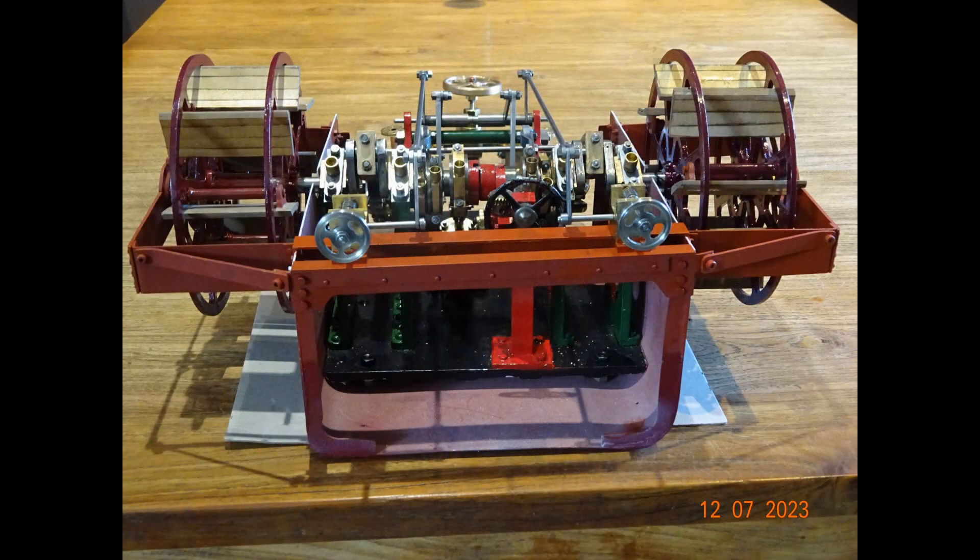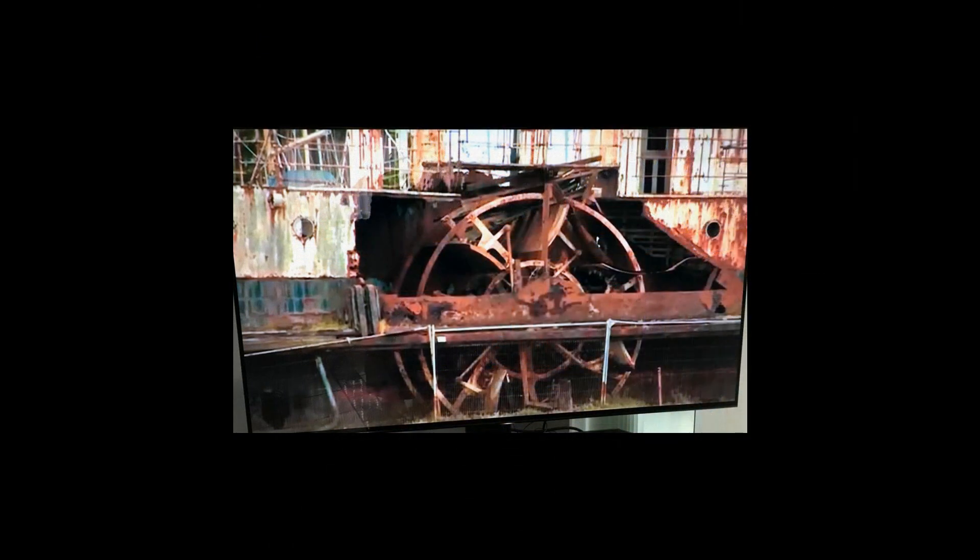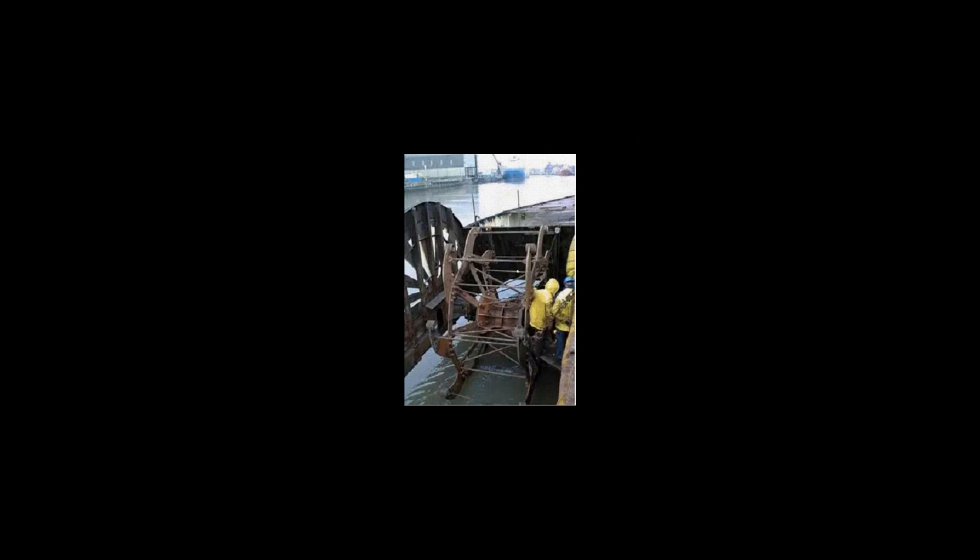I'll own up and say that as this project went on a bit too long for my liking, I didn't do so much videoing. There's a few clips that follow, but much of what I subsequently did, I did not video. Just for a bit of interest, a couple of snaps of a prototype paddle steamer engine during renovation. Apologies, I can't remember where I got these pictures from.